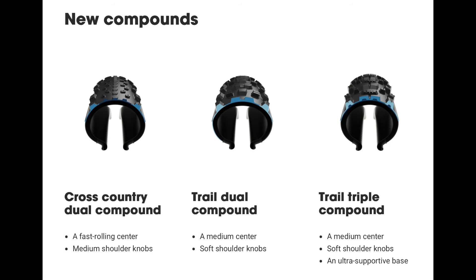You also get some new compounds — a fast rolling cross-country dual compound, a trail dual compound, as well as the highest end trail triple compound. They don't seem to offer the same amount of options as the Maxxis 3C tires, but you do get a higher quality option across the board.